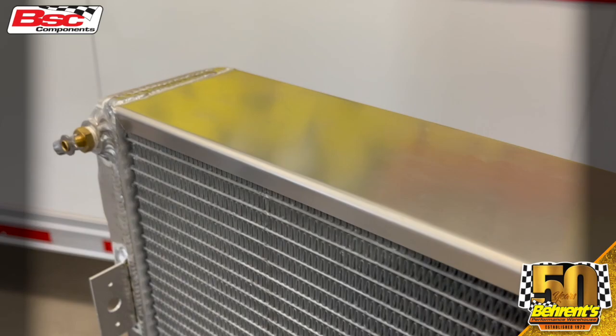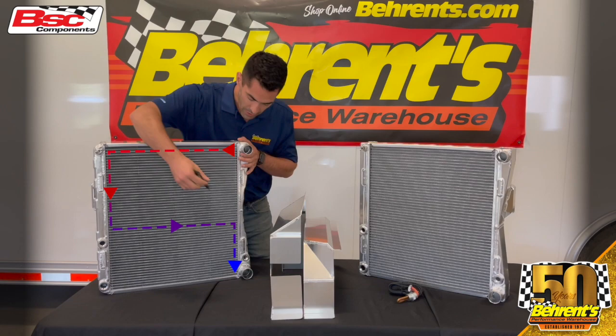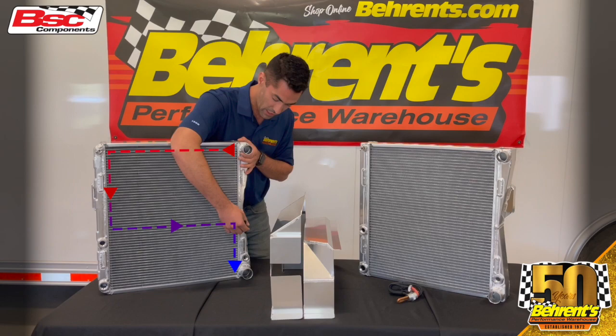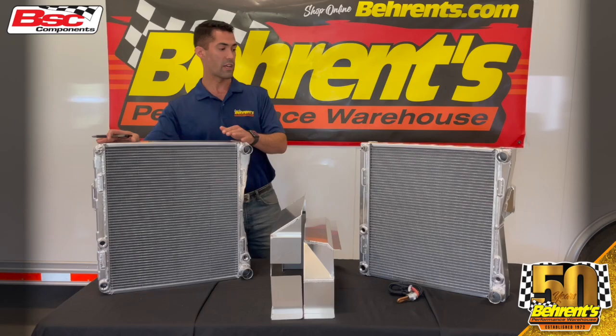For our Northeaster Modified, the standard aluminum radiator is most commonly a double bypass, meaning our fluid is actually going to enter our inlet over here and work its way over to the opposite side. About halfway down, that fluid is then going to pass back to the opposite side and work its way out our outlet. The reason why is because it passes the core twice, hence the name double pass.